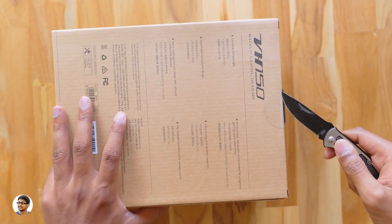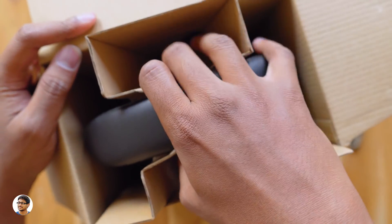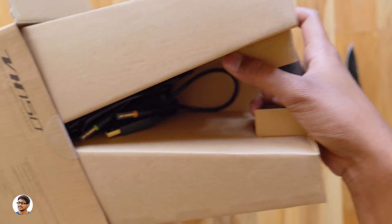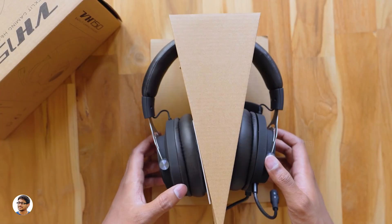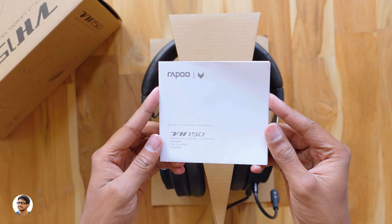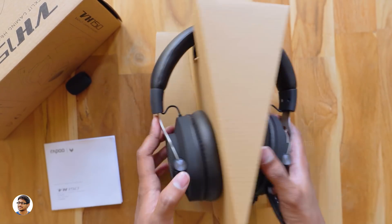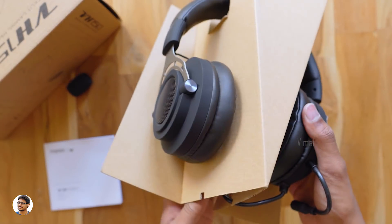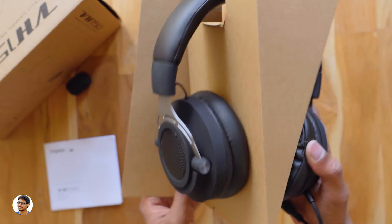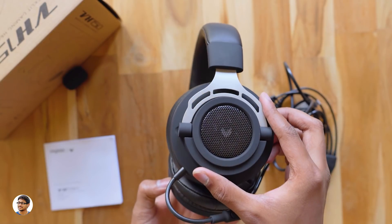Let me grab my knife and cut the seal. Here are the headphones — let me take them out. These are all the items we got in the box: you've got a user manual, make sure to read it as it has complete info on the product. The headset does feel a bit heavy, easily weighing around 350 grams. Here is the Rappu VH150 gaming headset.